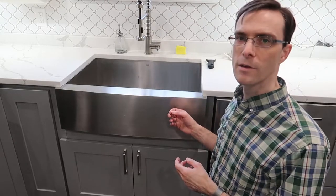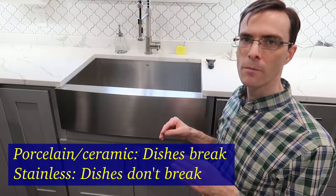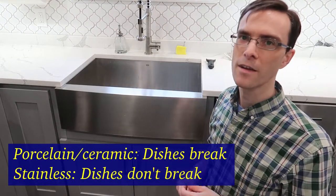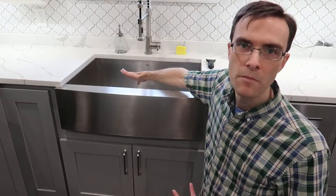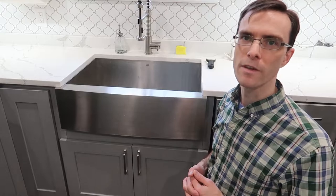We got stainless steel because porcelain is the traditional farm sink, but it's such a hard material. If you drop a dish in it, you're going to break the dish. And you can also chip a porcelain farm sink. The stainless steel is not going to chip. You drop stuff in it, it's going to be okay. Most likely you're not going to break dishes dropping them in this thing.